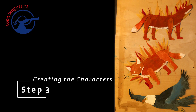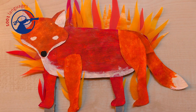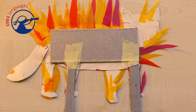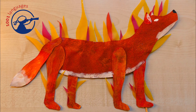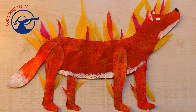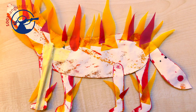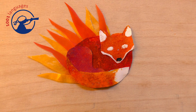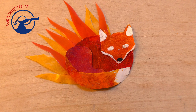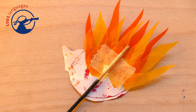Step three was creating the characters. Our main character was the flaming fox, which we wanted to have from some different perspectives. So here's him looking straight ahead, and there's another one of him looking up, and another of him curled into a ball. Remember to add some cardboard or wood to the back so the characters can stand.